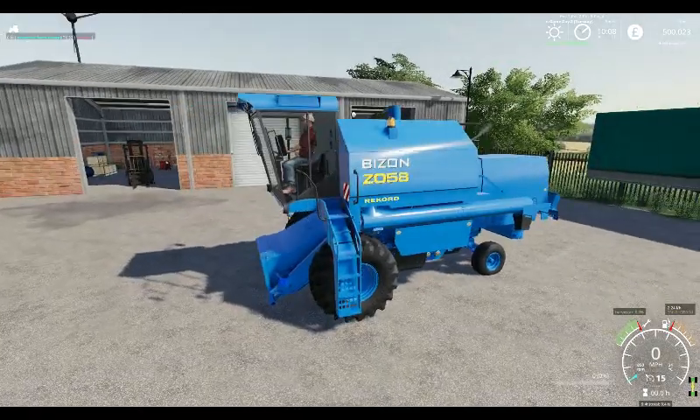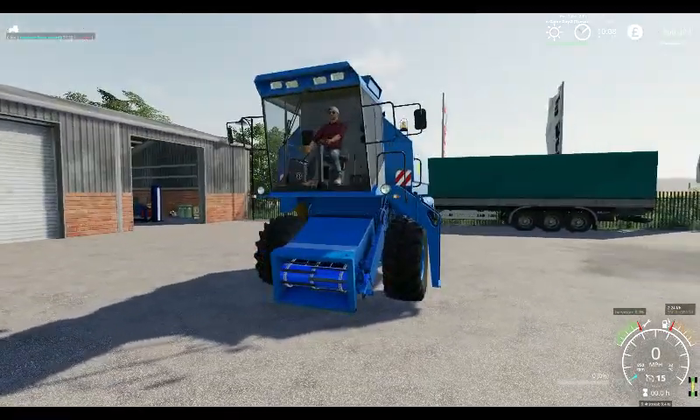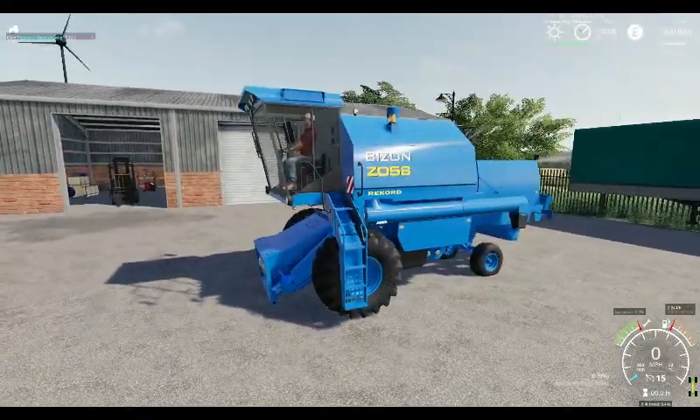It would sound pretty much like the old Bison. I'd imagine you could fit the orange Bison header on it, which is in-game, although it's only small.